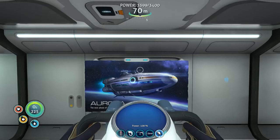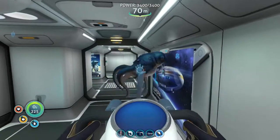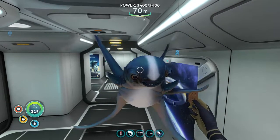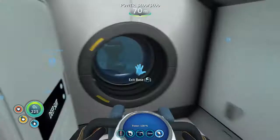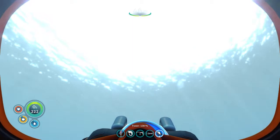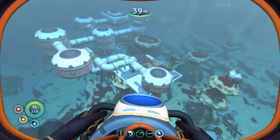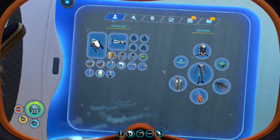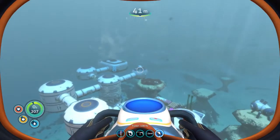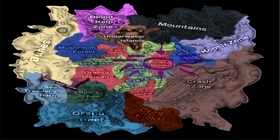Hello everybody and welcome back to another Atomic Sugar Subnautica video. Today's video was requested by a subscriber to do a full base tour. I'm going to start from the outside and then show the interior as well. You guys probably should not build your bases where my base is located — I have to constantly wear a radiation suit because I built it close to the Aurora. I'll put up a map on screen to show where my base is located.